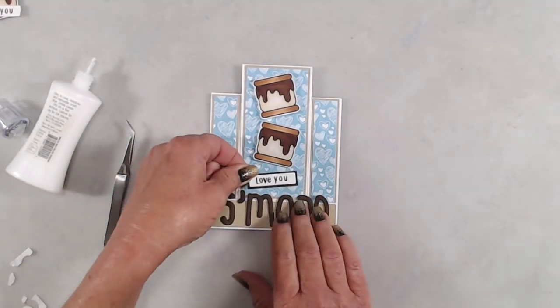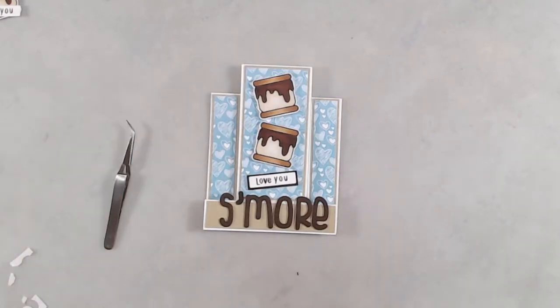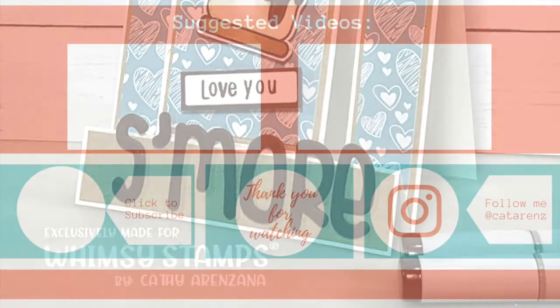Thank you so much for joining me. If you like this video please give it a thumbs up, and if you haven't subscribed yet we'd love it if you would — and don't forget to ring the bell so you're notified every time a new video is posted. Thanks again and we'll see you next time.